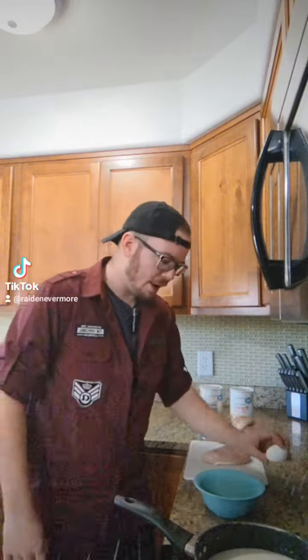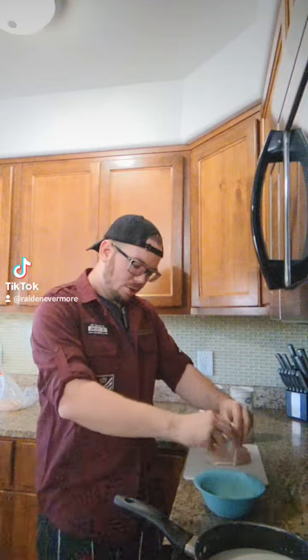Next is the chicken. Take an egg, crack it, and put it in your bowl without any eggshells. Grab a second bowl, add some panko bread crumbs and regular bread crumbs. Make sure you stir that egg up — break the yolk, get it all mixed up.